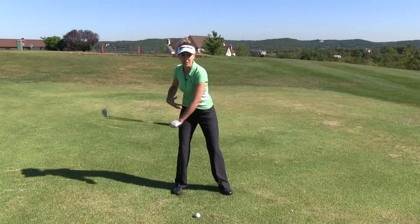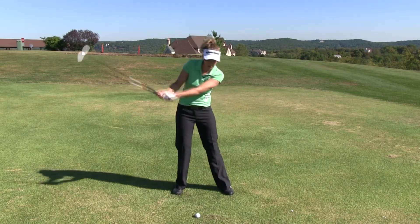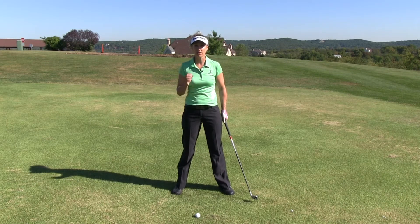If you've had difficulty having your hips spin open or slide too much into the shot, and especially if that has led into an over the top or an outside-in swing path, the foot back drill is going to put a stop to that.